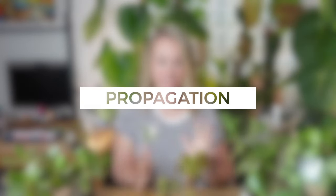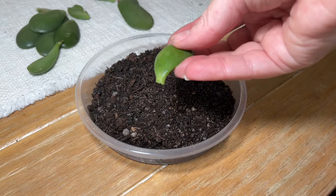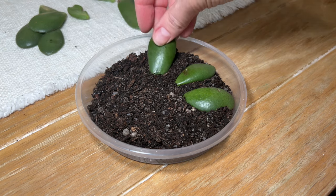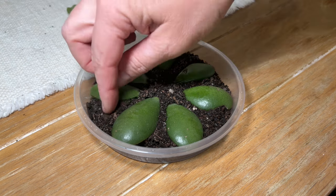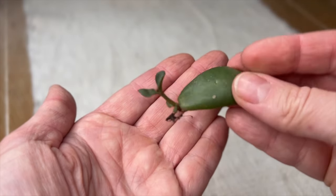Now let's talk propagation — one of my favorite things about this plant. The first method is leaf propagation: simply break a leaf off or find one that's dropped accidentally. Make sure it's a clean break, not cut in half. You can take 15 or 20 leaves if you like. Just make sure the very base of the leaf is just below the surface of the soil in your new pot or tray, and keep it lightly damp — don't overwater, because the leaf still holds a lot of moisture. A new plant will actually grow out of the base of the leaf, just like this one which dropped into one of my big plant pots naturally.